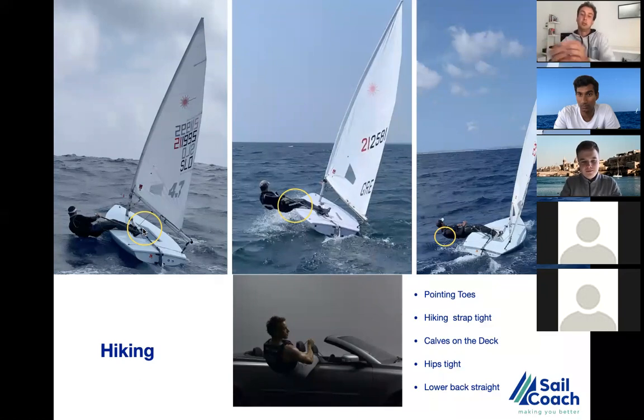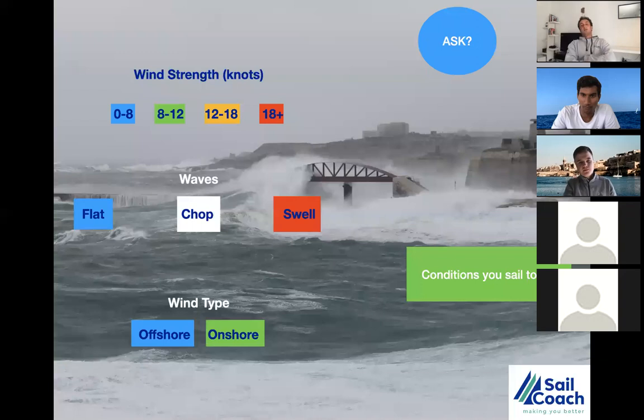Develop the first and second picture first, then move to the third. A lot of people think they're hiking all the way out but with bent knees — that's not efficient. I added a picture of Olympic gold medalist from the UK, Paul Goodison, doing an ad for Volvo — it means one thing: think about hiking. Even when driving to the boat park, think about hiking. Use your hiking bench and keep working on it because soon we'll be on the water.